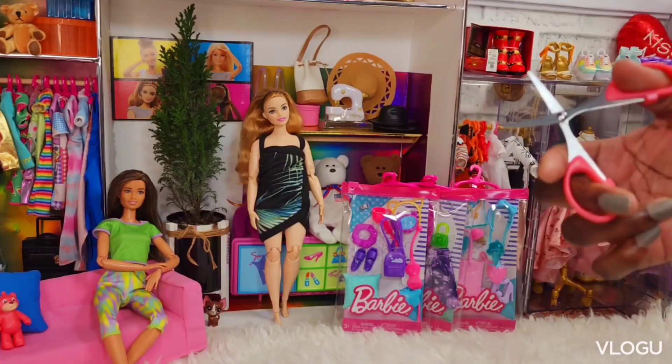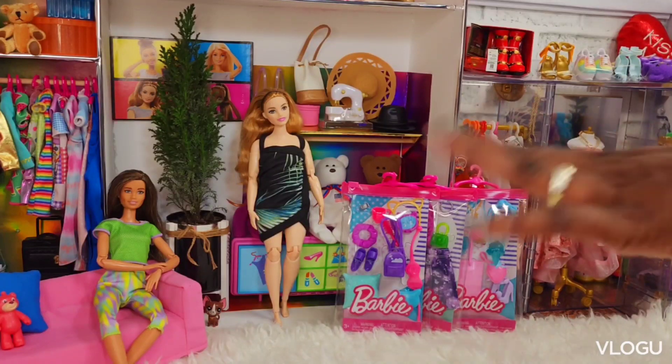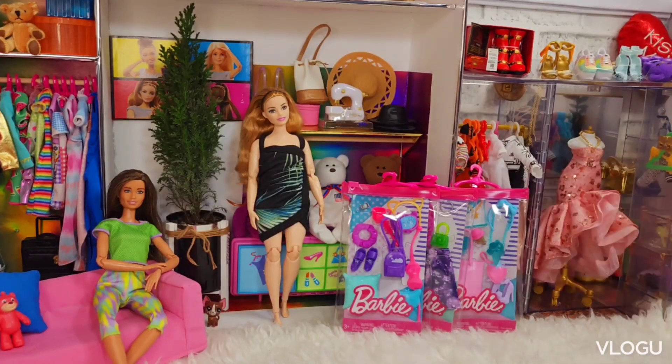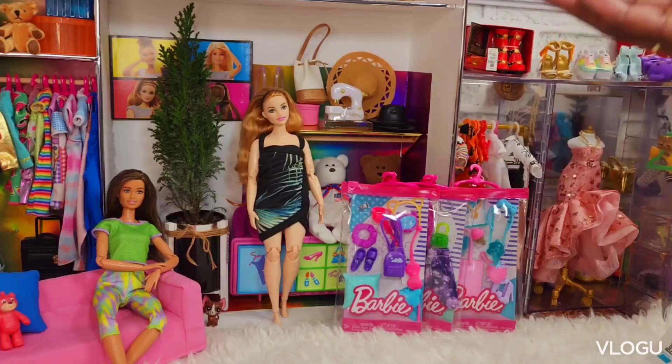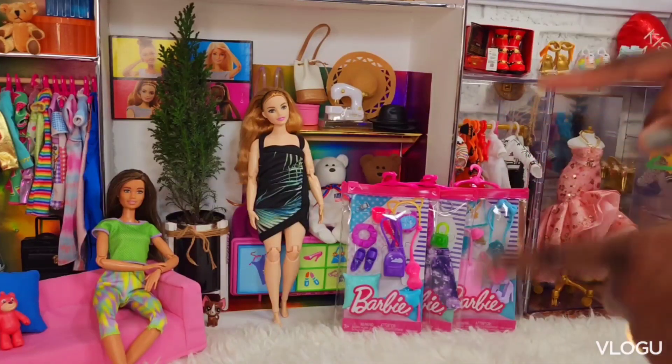Before I do that, let me just give you a quick Jamaican saying or proverb. Today's word is "bangarang." It means a loud noise or a commotion. So there you have it — bangarang! Okay guys, let's get into these nip nips and open and try it on these two sexy girls.